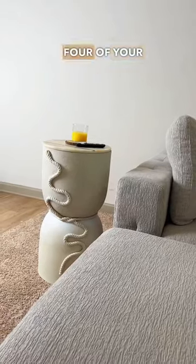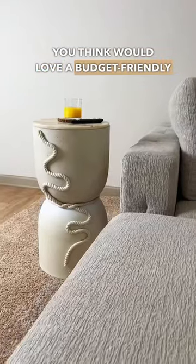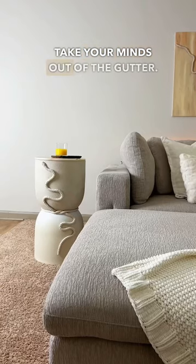Does she fit the part? Send this to four of your friends who you think would love a budget-friendly side table. Yes, take your minds out the gutter!